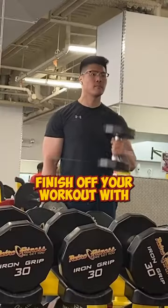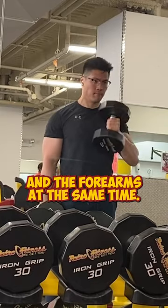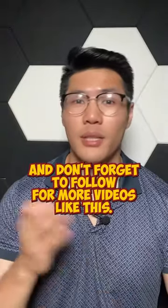Last but not least, number three, finish off your workout with the hammer curls to hit both the brachialis and the forearms at the same time. Give this a shot and don't forget to follow for more videos like this.